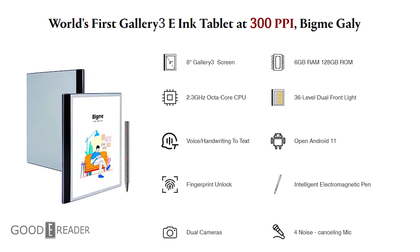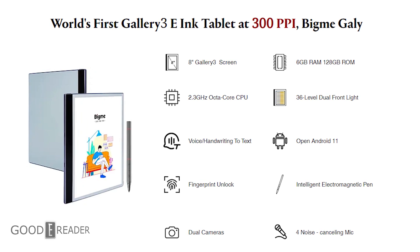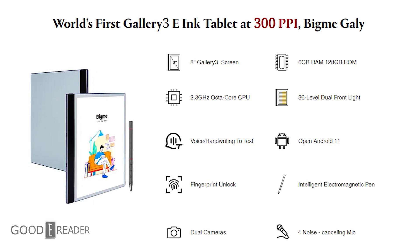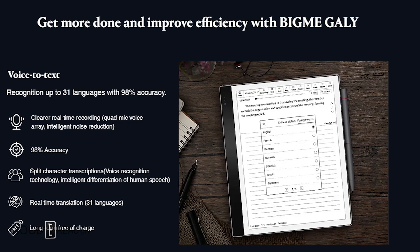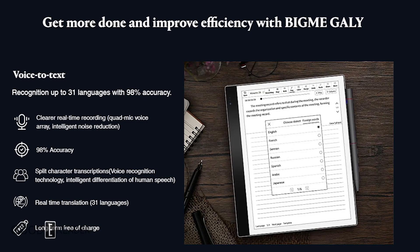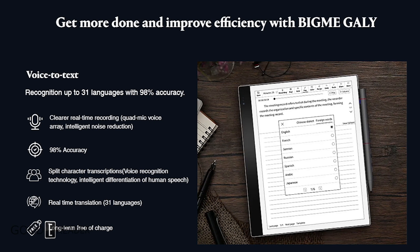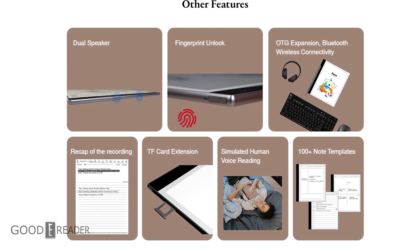It has a Wacom layer and this will play nicely not only with the pen that comes with it but also your own third-party pens. It will support 4,096 degrees of pressure sensitivity. The BigMe pen that comes with it is ultra precise, has a laser light on the edge which will be good for presentations, and buttons that will turn pages of ebooks or PDF documents both forward and backward. There's also another button you can map to do different things depending on your use case.